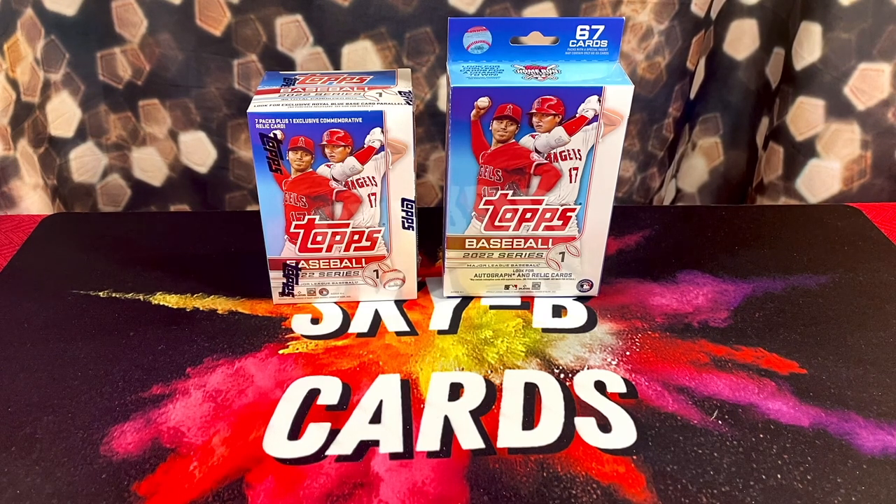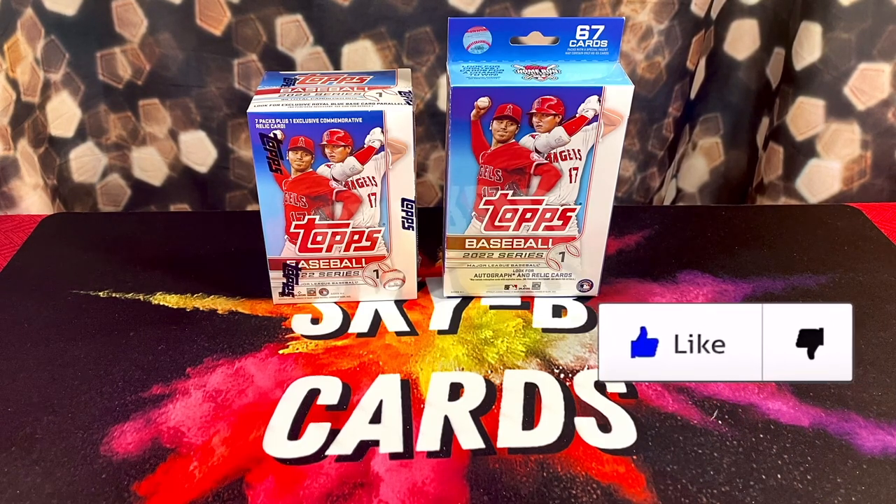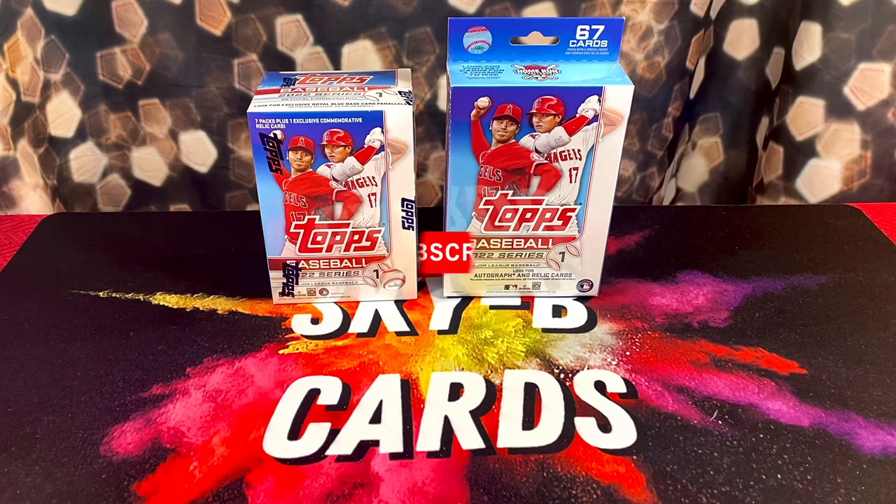Yo, what's up everyone? In today's video, we're going to be doing a product review of the brand new 2022 Topps Series 1 Baseball.